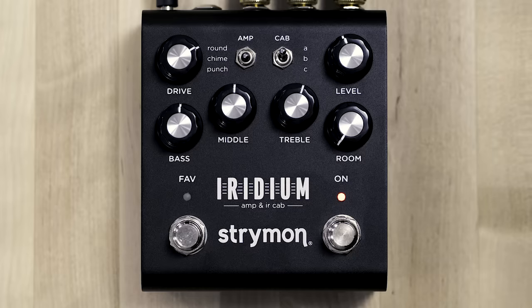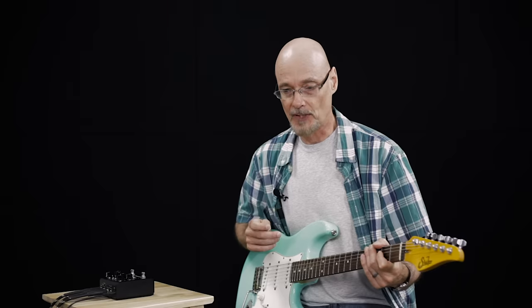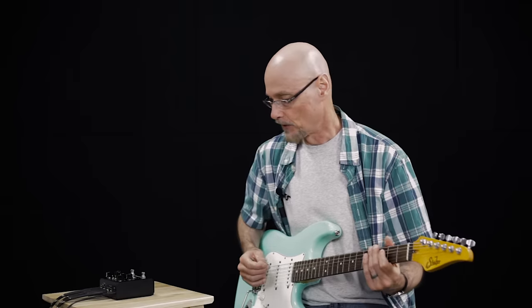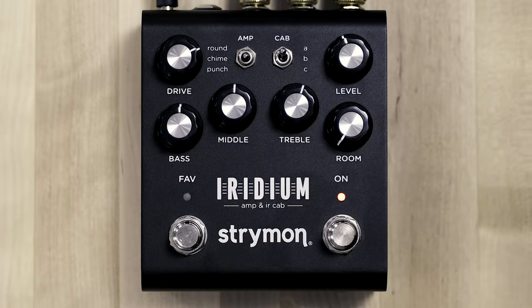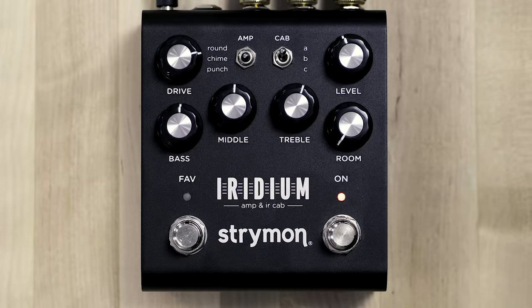On all the amplifiers in Iridium, the signal path starts with our class A discrete analog JFET gain stage that is capable of adding 20 dB of gain in the analog front end of the signal path. In our chime model, we utilize that at the top end of the drive control to add a frequency-shaped boost that's effectively like putting a treble booster in front of the amplifier, which is also one of the classic ways the VOX was used. It adds further gain and tightens up the low end. So somewhere around 2 o'clock is where the amplifier would be at its traditional maximum gain, and then as we turn it up we'll hear the inclusion of this extra gain coming in from the analog front end.